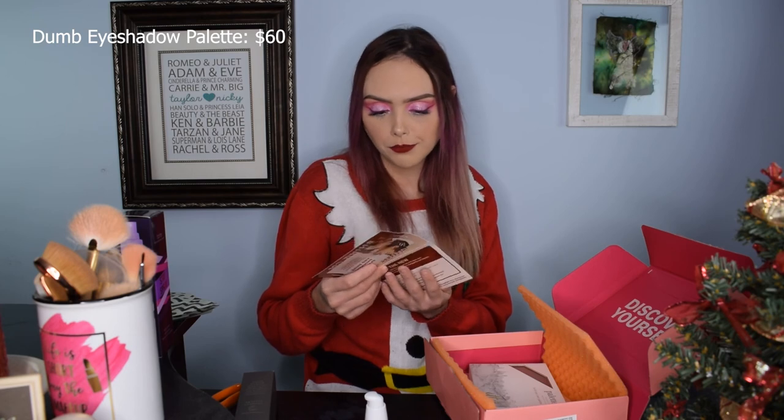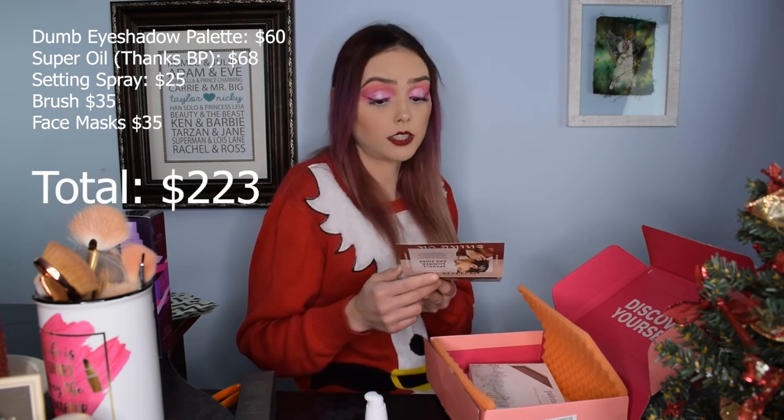My box is definitely better than my mom's. The retail value: the $60 eyeshadow palette, the $68 super oil, the $25 setting spray, the $35 brush, and the sheet masks are also $35. So mine comes out to $223 — about $150 less in retail value than my mom's.